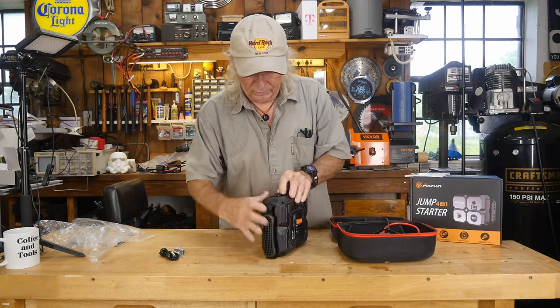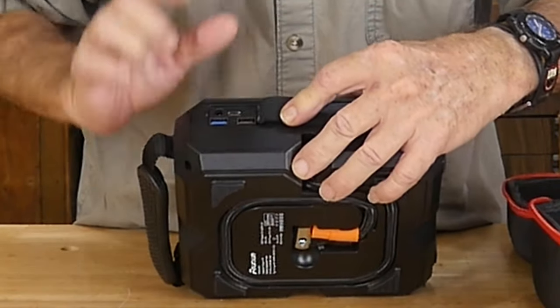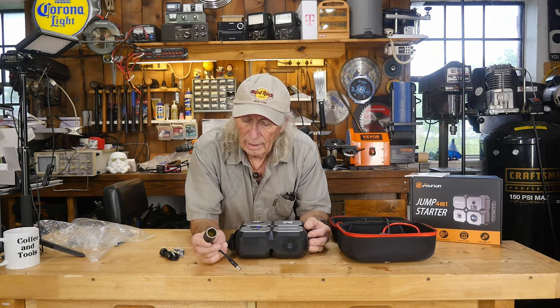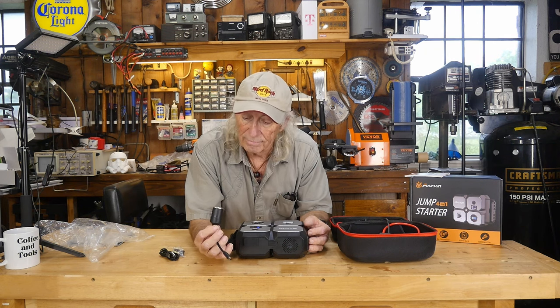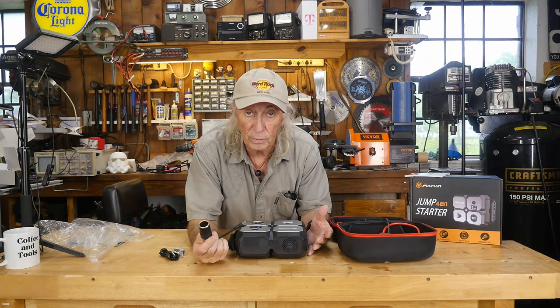There's a little rubber door flap, and there you've got USB, USB, and USB-C. You also have a cigarette lighter plug socket. I see this a lot with a lot of folks — comment below if you have something that uses these. I've never really had anything that uses them, but apparently they're useful for some kind of charging system that has that port.